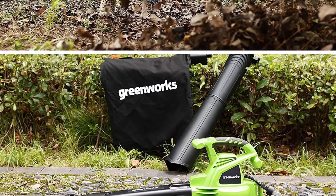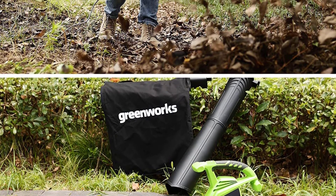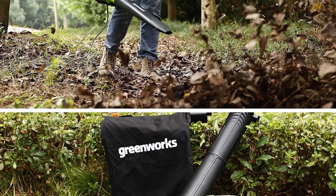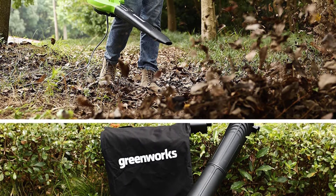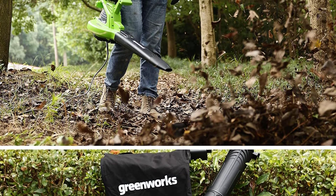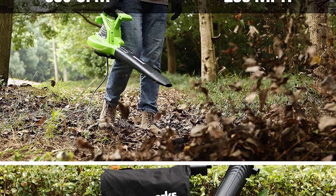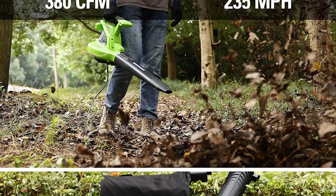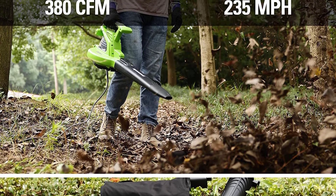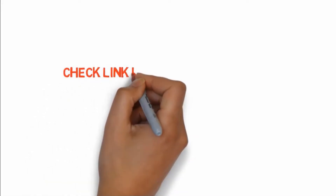With no tools required, it's easy to convert from leaf blower to vacuum in just seconds. The powerful motor sucks up all the needles and the detachable bag makes clean up a breeze. Its lightweight 9.26 pound design makes it easy to handle and there is virtually no vibration, rendering it comfortable to use. There is a 14-gauge 50-foot or a 12-gauge 100-foot extension cord so you can reach all the places around your furniture. If you want to buy these products, check the link in the description box.